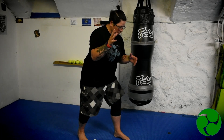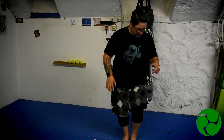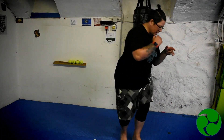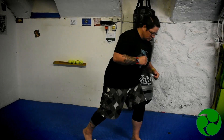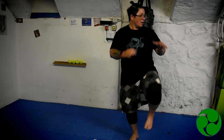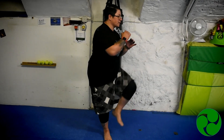When doing the side kick off the front leg, we go slip, step — making sure the knee comes up nice and high. Pivot on the base leg and then the foot shoots out, and back and down. So from here: slip, step, up, pivot, out, back, down.